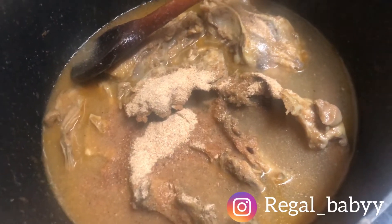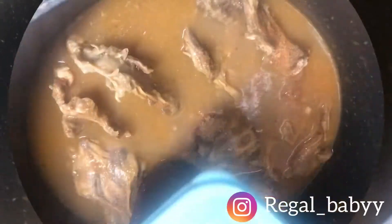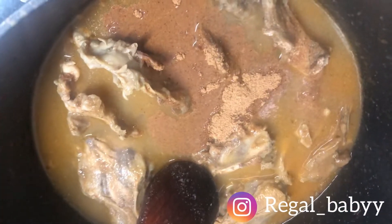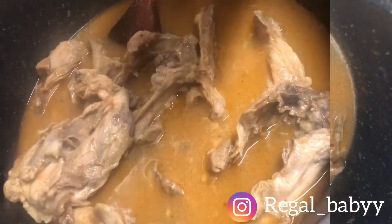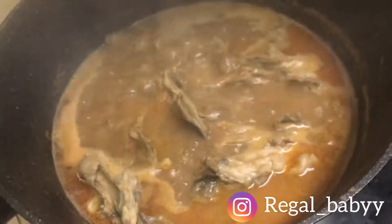Along with the crayfish, I added the pepper soup spice. You can get this at an African store, or you can make your own at home. For people abroad I think it's better to just get the store-bought spice because it's easier and straight to the point.